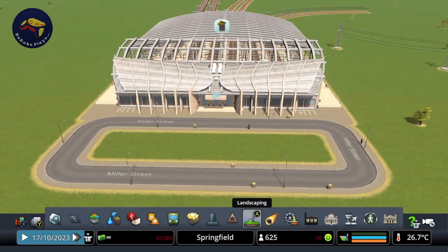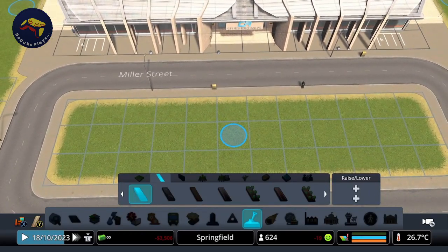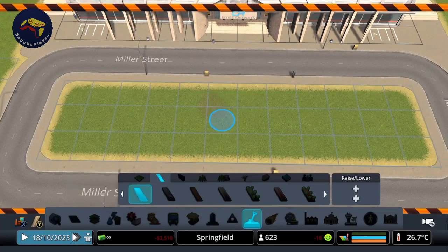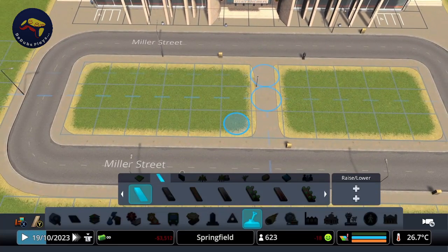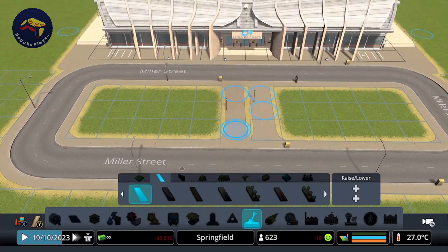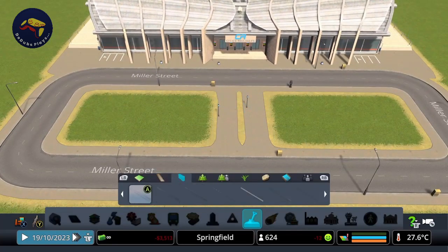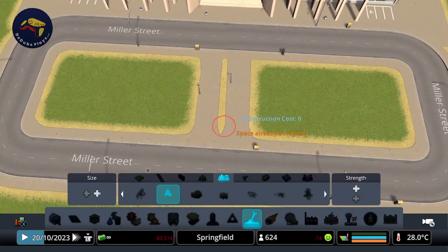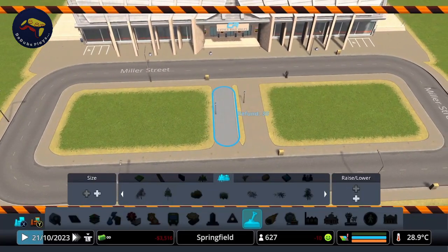I'm going to start by putting a bit of a path at the front here. I'm actually going to use the Plazas and Promenades DLC, but if you don't have that you can create a two-wide path with this little trick: start one above the bottom on one side. If it hasn't connected on that side, just try the other side — there we go, it's connected to the bottom on that side. Then on this side go all the way from the bottom and you've got a nice little two-wide path. You will get a little gap in the middle where you can put a little tree or a hedge. There are ways to pretty that up a little bit.